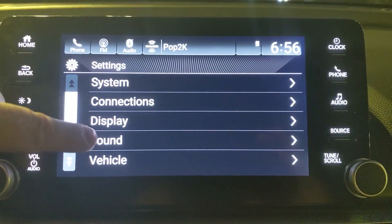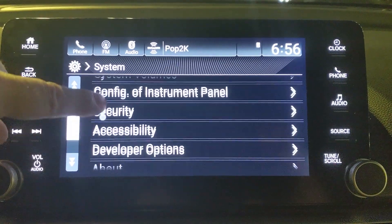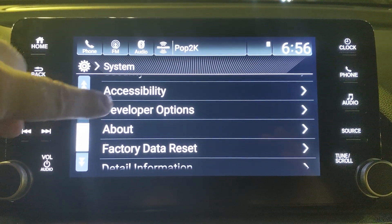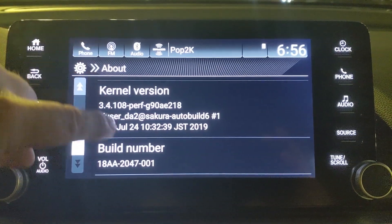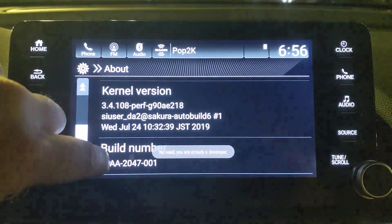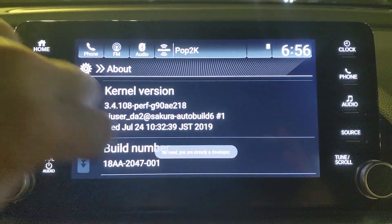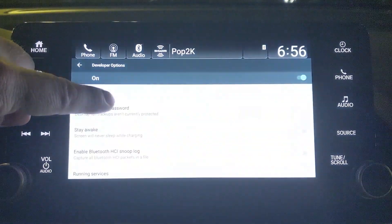Go to Settings, then System, then About. You'll notice I have developer options already here. You won't have that yet, but if you select About, scroll down to the very bottom, and start tapping your build number, you're going to see it start counting down. It's about eight taps, and once you get to it, it'll say developer mode enabled. After that you'll be able to back out and select developer options.